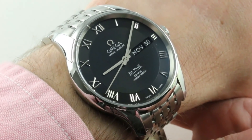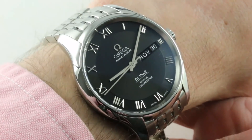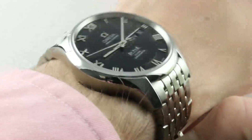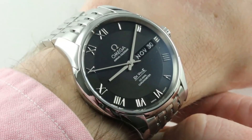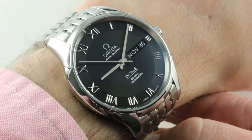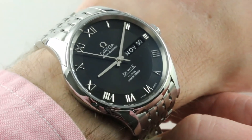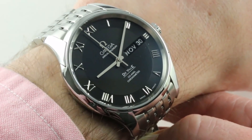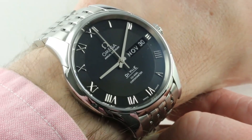Launched for 2009, the Omega DeVille Annual Calendar is a fearsome combination of engineering, handsome style, and all-around durability. An annual calendar with a dress watch format and 100-meter water resistance, it's hard to categorize, but I can tell you, on any basis, in any class, it's a standout.